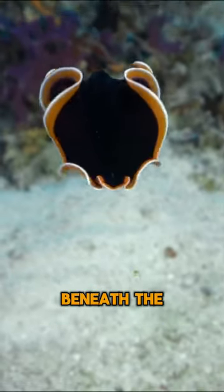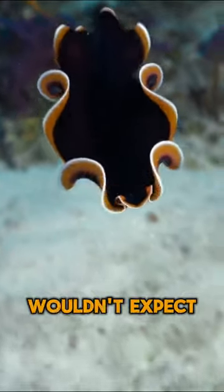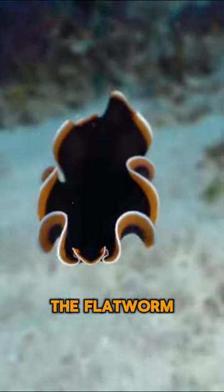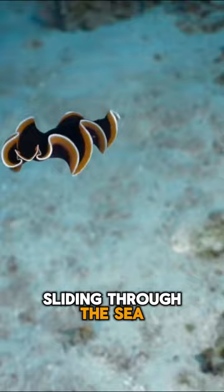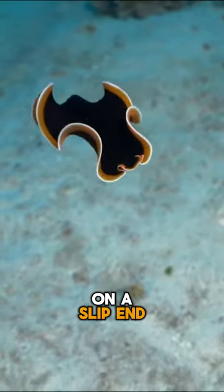In the whimsical world beneath the waves, there's a character you wouldn't expect: the flatworm. Picture this — a pancake-like pal, sliding through the sea with the grace of a ninja on a slip-and-slide.